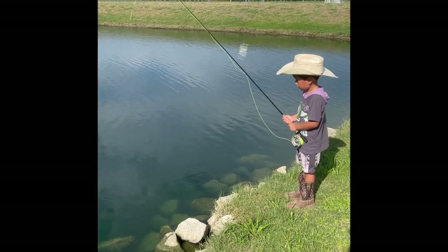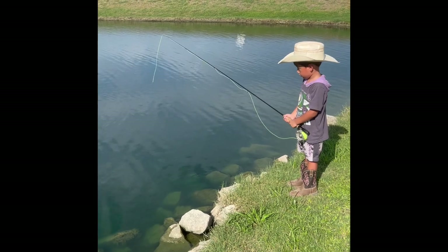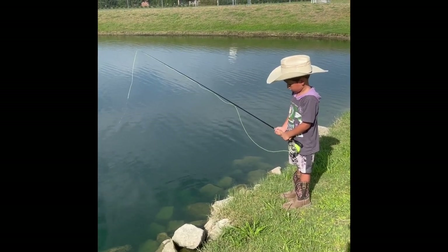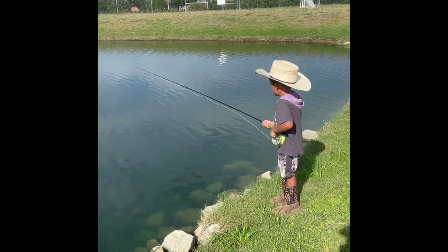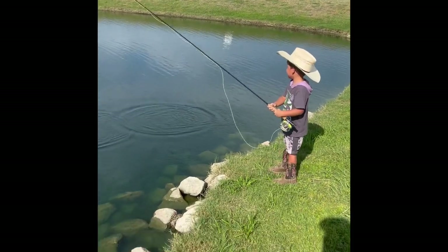Steady. Let it drop. Finger rod down. Pull it to the side. Pull it. Pull it up — you don't need to reel in. That's good. Don't reel it anymore. Oh, you lost it. Do it again, Chichu.